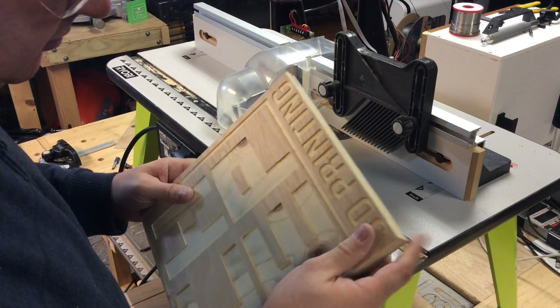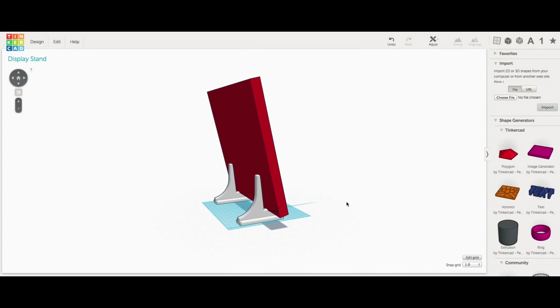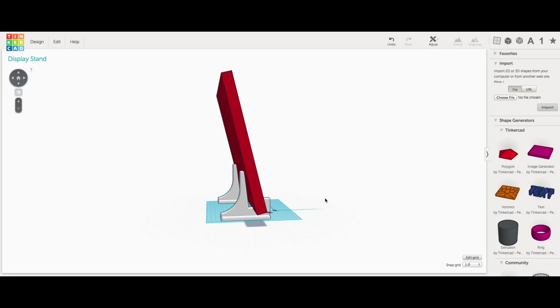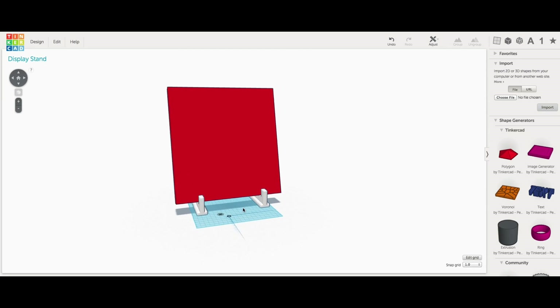The sign was done and the edges were smooth, so now I needed to 3D print the stands. I found this generic picture stand by user Lulz Inventor on Thingiverse, but they were too small, so I brought them into Tinkercad. I made a block the same size as my sign and enlarged the stands so they would fit that block. That was looking really good.